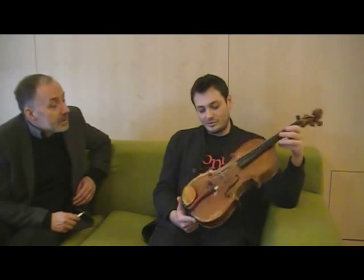It has a name, this viola. It's called The Soldier — El Soldato. When is it from? It's 1780.